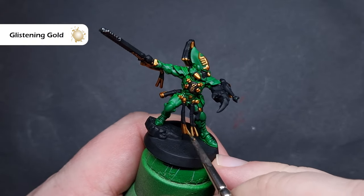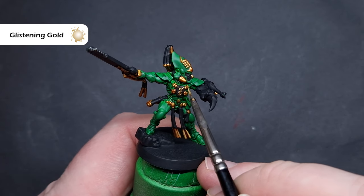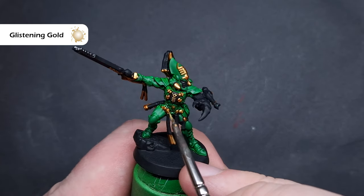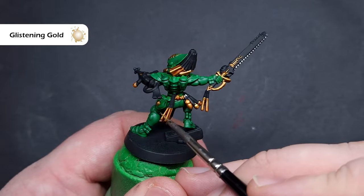Once we're dry, it's time to highlight. The colour I'm going to use is Glistening Gold from Two Thin Coats. If you don't have this or Dragon's Gold, you can use Retributor Armour and Liberator Gold to highlight. All we're doing is looking for those parts of the gold that are going to catch the most light — generally the ones that are facing upwards.